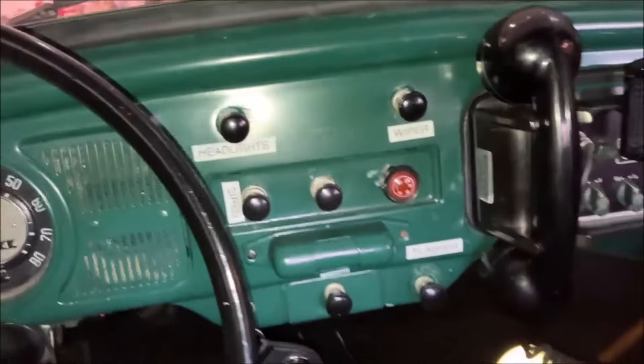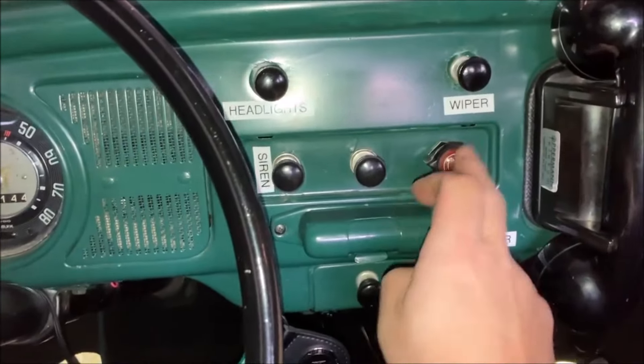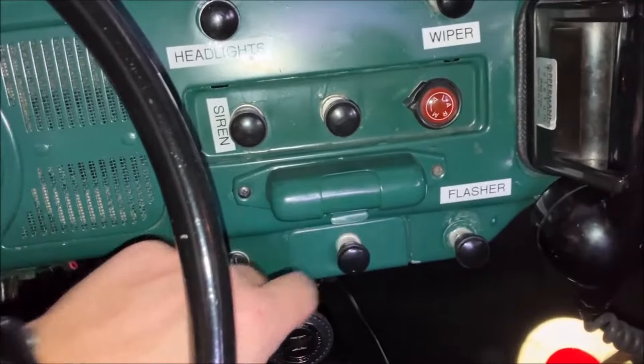Here's all your emergency equipment. I need to swap out this switch — it's a little too modern. You got your ticket light and map light.